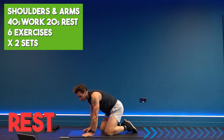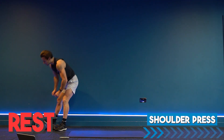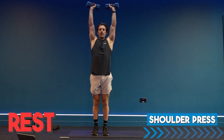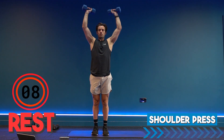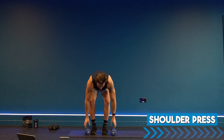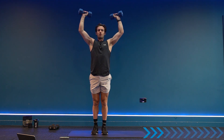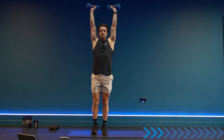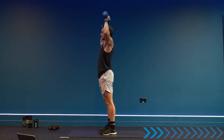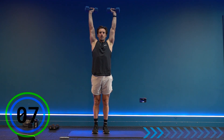We're going straight into exercise one: the shoulder press. Use the heavier weight for the shoulder press, and we'll use lighter weights for the isolation of lateral raises. Starting in three, two, one — let's go! Fully extend the arms, drop down, elbows at 90 degrees or a little bit lower, and push directly above the head. No leaning back — chest forwards, shoulder blades engaged together, core engaged, long legs. Keep the tension in the shoulders.